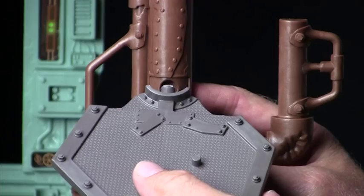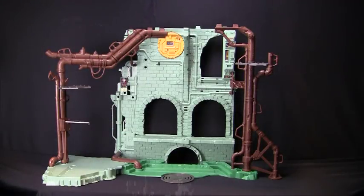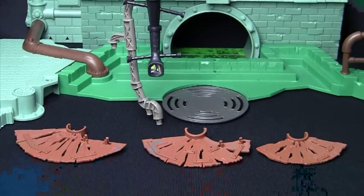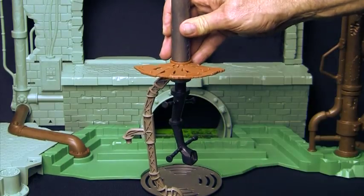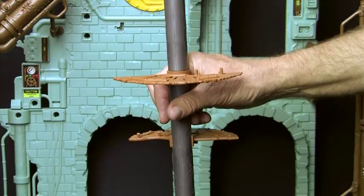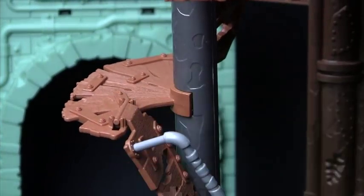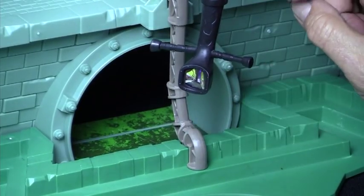Then piece 9b snaps onto the front part of part 9, right here. Part 10 is the main periscope assembly — note that the periscope handles are at the bottom. 10e is the smallest of the three platforms and snaps in nearest the bottom with the detail facing up. 10c, the next largest, snaps in right above it. The largest platform goes at the top. Next, we'll snap in the ladder staircases, pieces 10d and 10b, onto the platforms. Then we'll snap this entire assembly into place right in the middle of the lair.